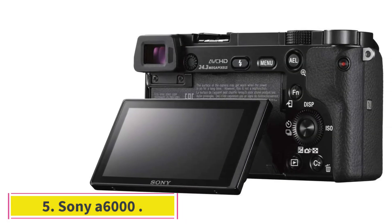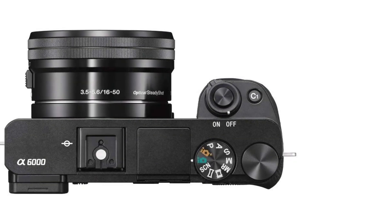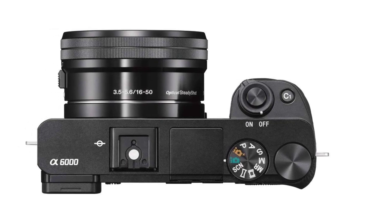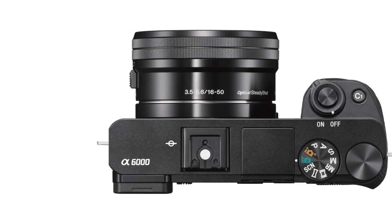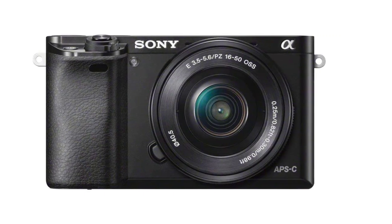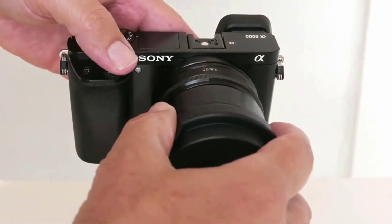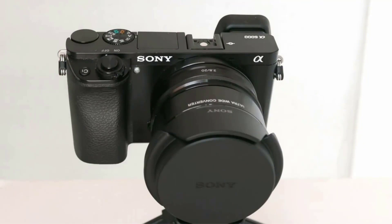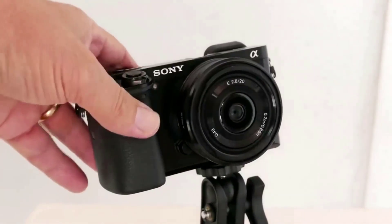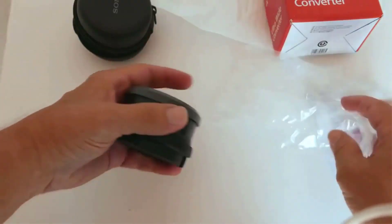At number 5: Sony A6000. The Sony Alpha A6000 is a mirrorless digital camera with a 24.3MP sensor, a 3.0-inch LCD, and a 16-50mm power zoom lens. If the flip or tiltable screen is not a high priority for you, then the A6000 is a pure deal for every vlogger. We also strongly recommend checking a few used options in brand-new condition of this camera, which stands as one of the best vlogging cameras under $500.